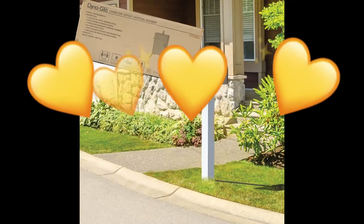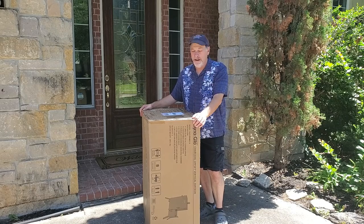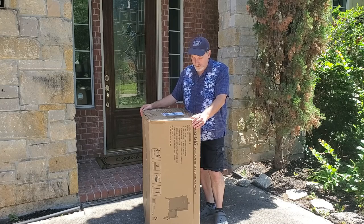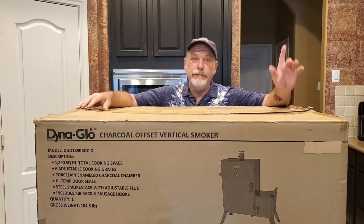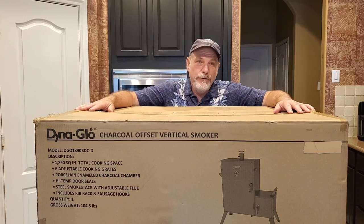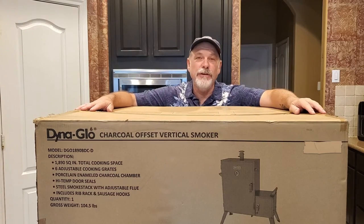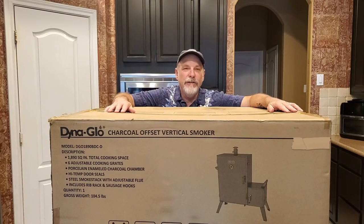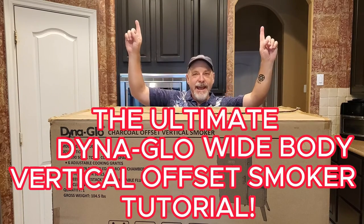Did you receive one of these in the mail? Well, if so, you have a damn big mailbox. I'm here to show you how to use the one and only glorious Dyna-Glo vertical offset smoker. But first, how about some good news, bad news, good news? The good news is this thing is big enough to smoke three briskets and more. The bad news: it says right in the box it's just a charcoal smoker. But the good news is I'm going to show you how I use it as a wood smoker. Stay tuned to Chuck Wagon for the ultimate Dyna-Glo wide body vertical offset smoker tutorial. Let's get rolling.